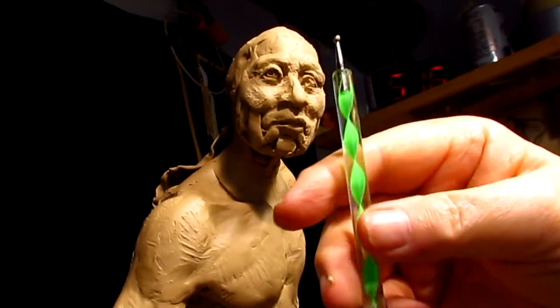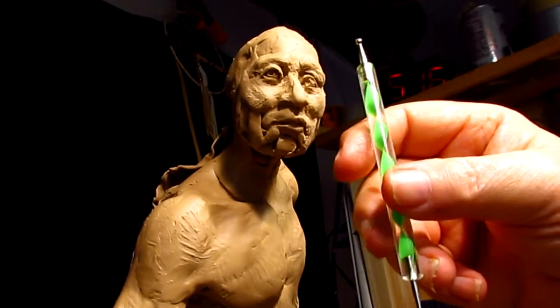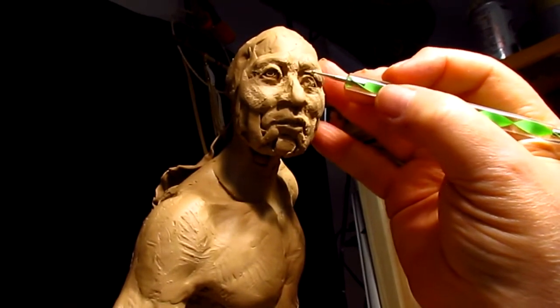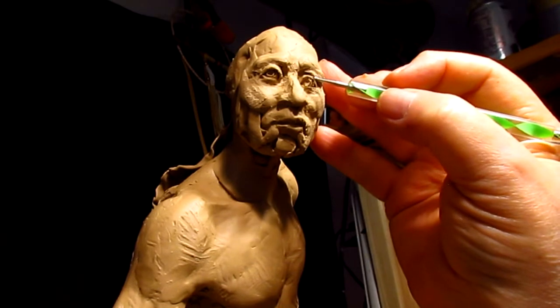By the way, this stylus — this ball tool — I got it off of Amazon for less than $15.